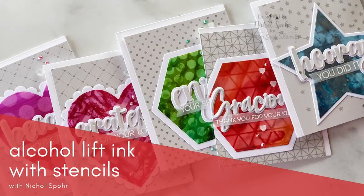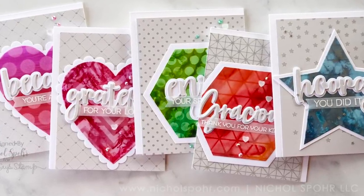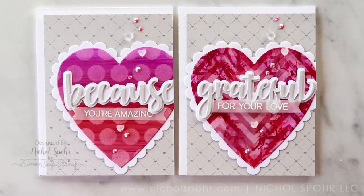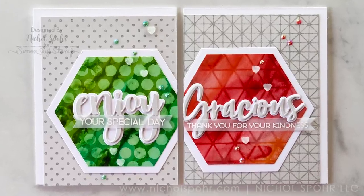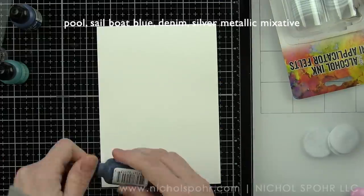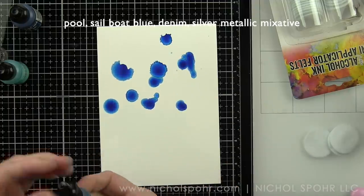Hi everyone, it's Nicole here today with some alcohol lift ink backgrounds created with alcohol inks and Honey Bee Stamps stencils. I created the backgrounds and then die cut them into shapes to put on the front of cards, trimming down the backgrounds but still having lots of leftover that can be used for other cards. I am going to be creating this set of five cards today. They are all fairly similar — I've just used some different dies and sentiments for each of the cards after I created the backgrounds. We're going to start by creating the backgrounds.